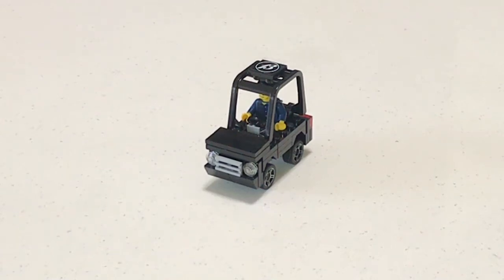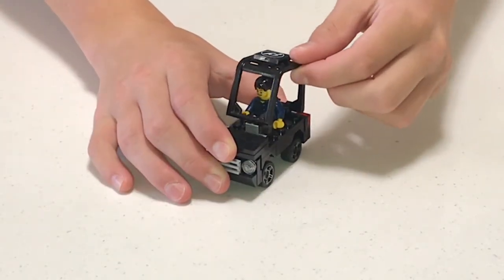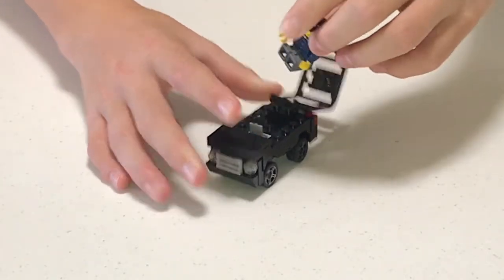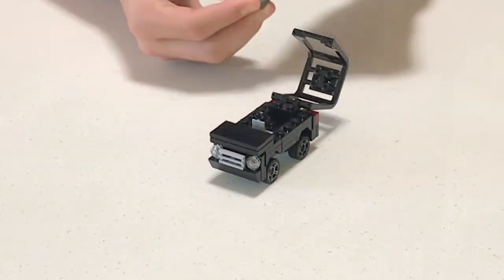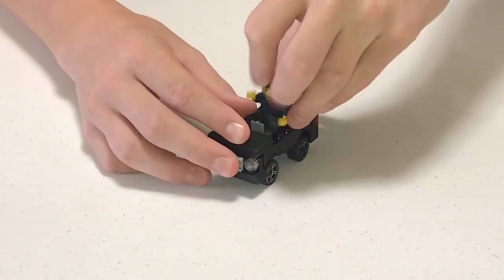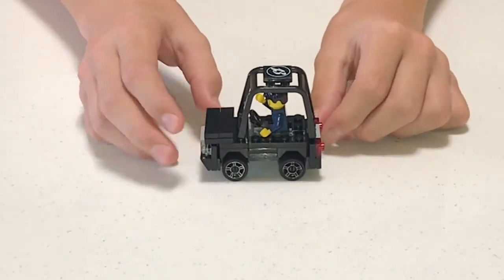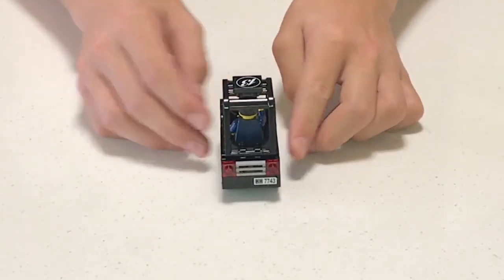Hello everyone, today I'm going to be showing you how to build this easy Lego Jeep. This is a really good car because you can pick up the roof and take your minifig out, and if you need to pull him back in, you can pull him back in and close the roof.